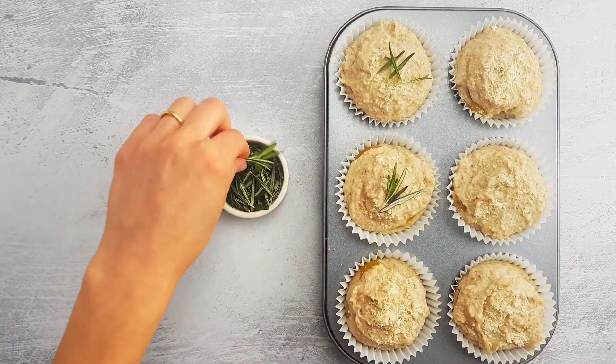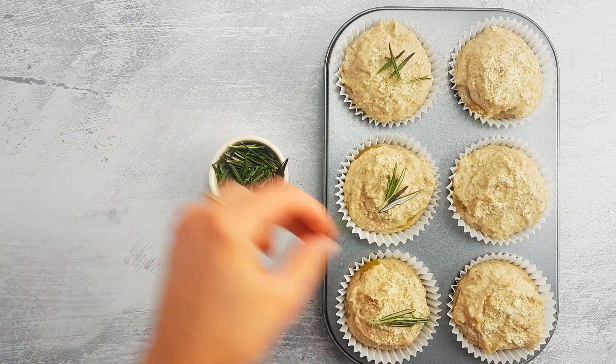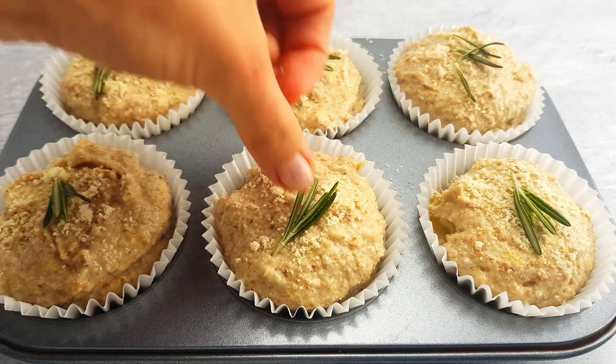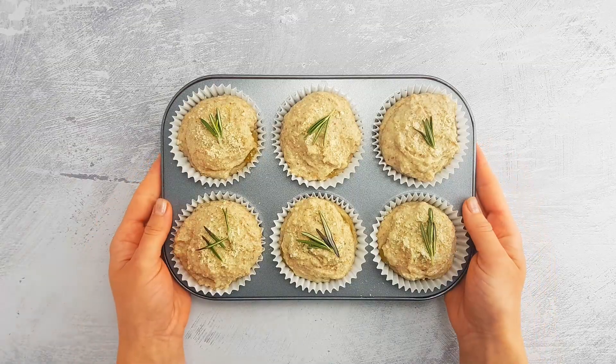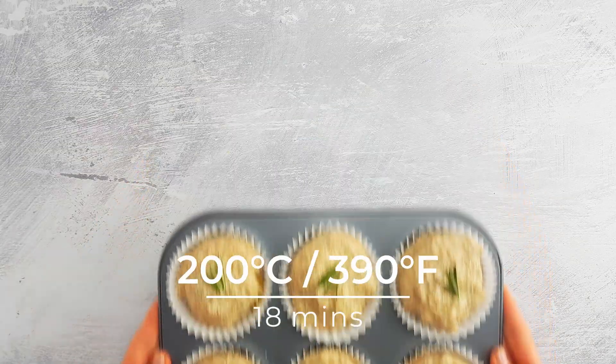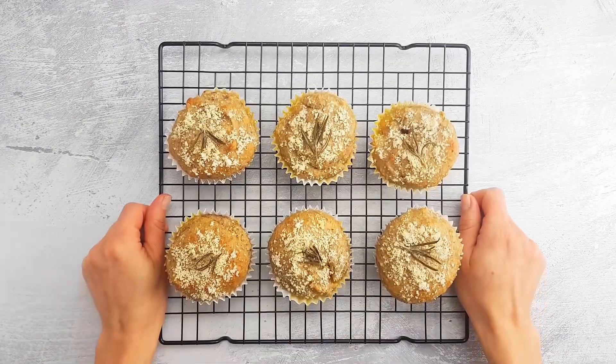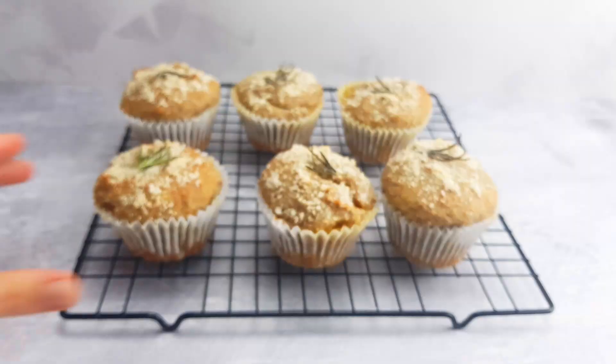The only thing left now is baking. Place the muffins in the oven, preheated at 200 degrees Celsius or 390 degrees Fahrenheit, for 18 minutes. Then let the muffins cool down on a rack and you're done! Enjoy!